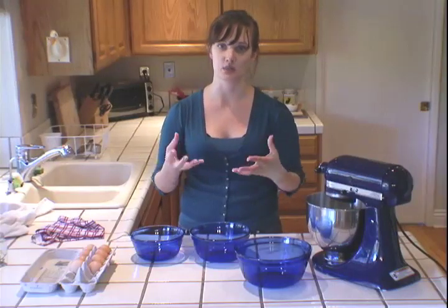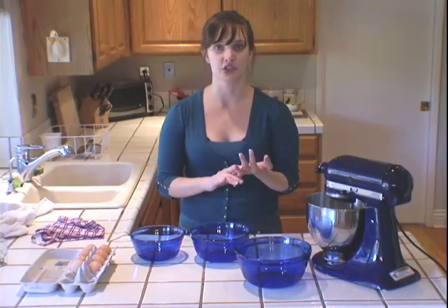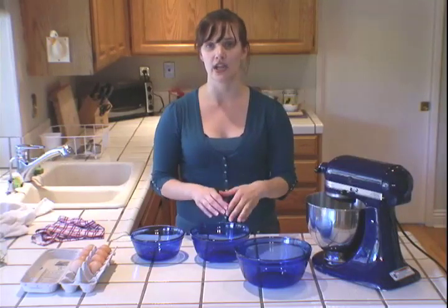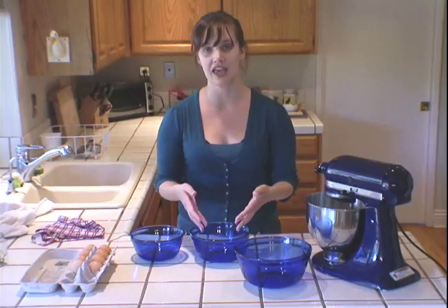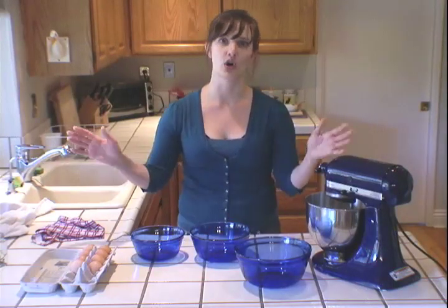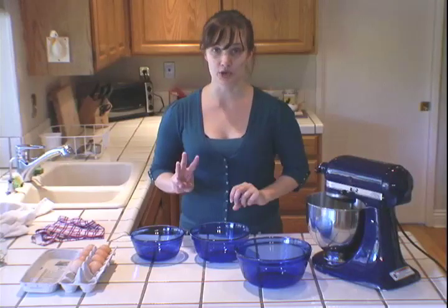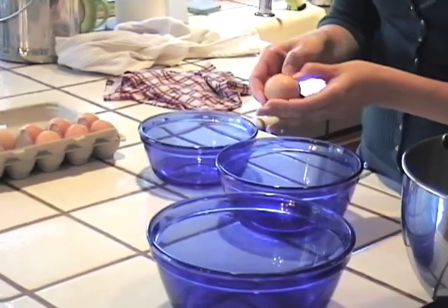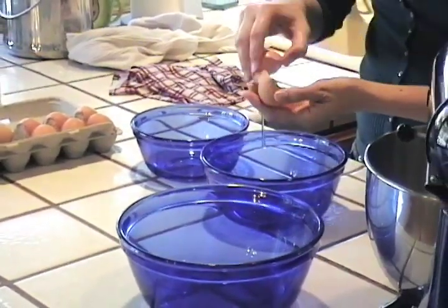Any amount of fat at all will prevent egg whites from actually forming stiff peaks and really becoming billowy if you're going for a soufflé or anything. So if you contaminate one egg white you can set it to the side, but if you have like ten egg whites separated in here and then you get a little yolk in, you've ruined the whole batch. So: three bowls, clean hands — let's get started.